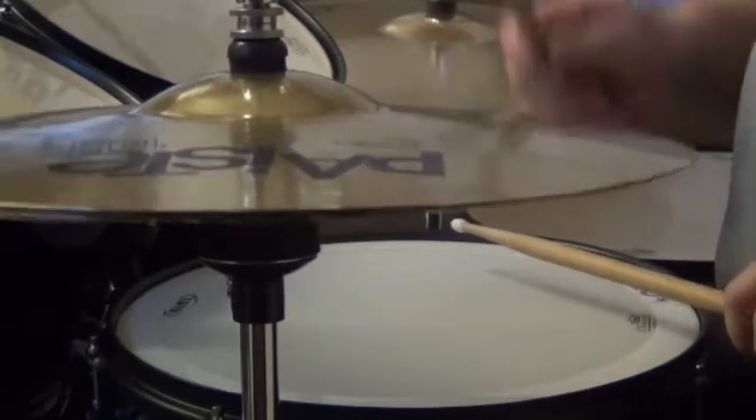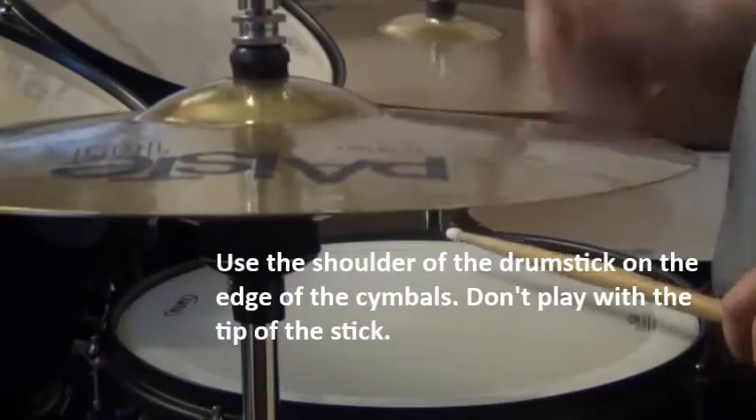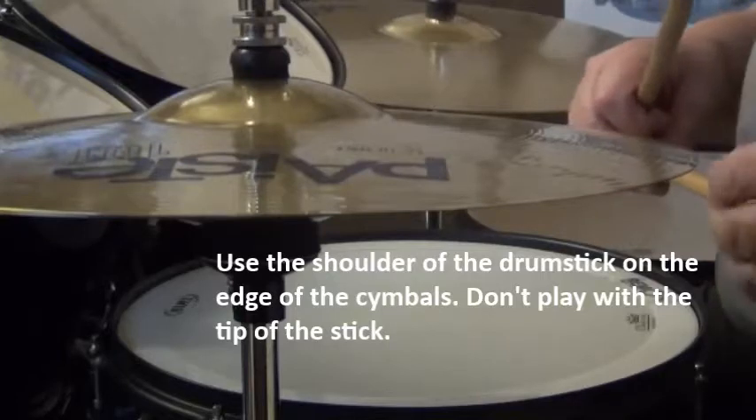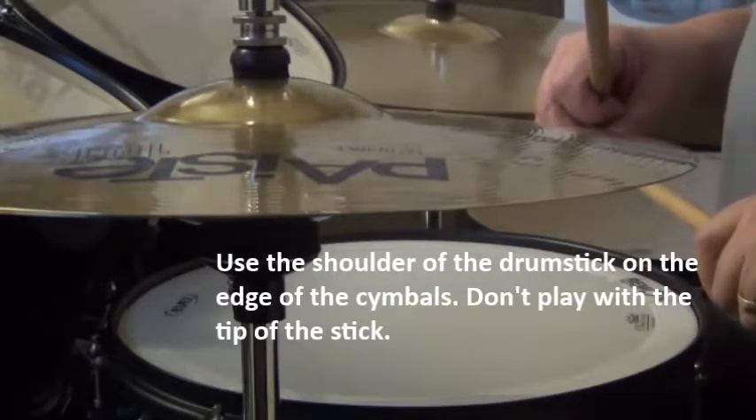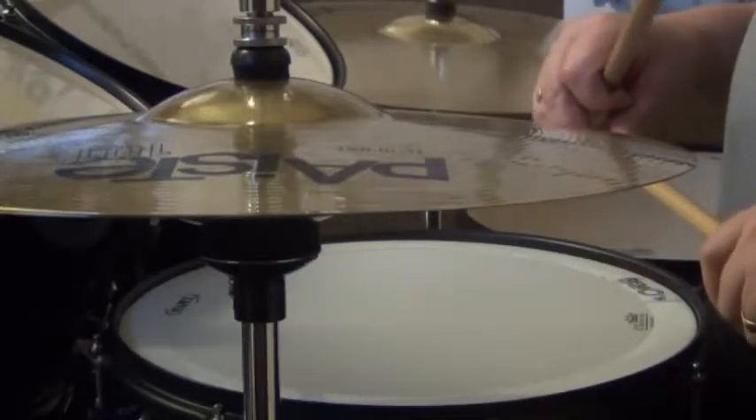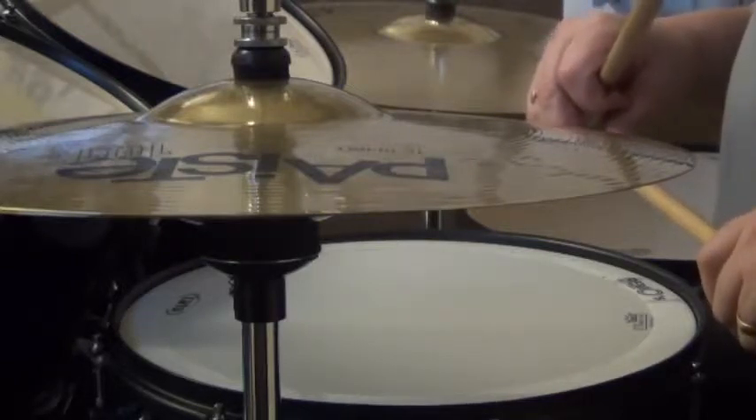Just sit there and listen for that sizzle — that's what we want. Otherwise, the open hi-hat where the top cymbal just rings on its own doesn't sound as good. But you'd be surprised how many drummers I've come across who do play like that.